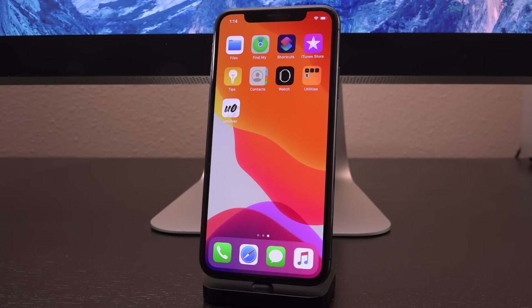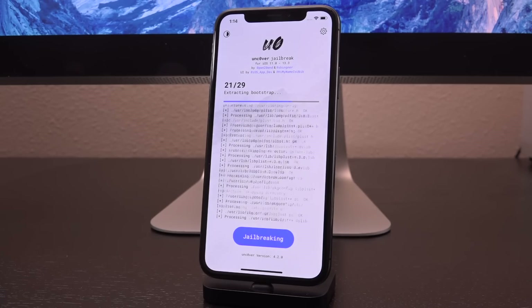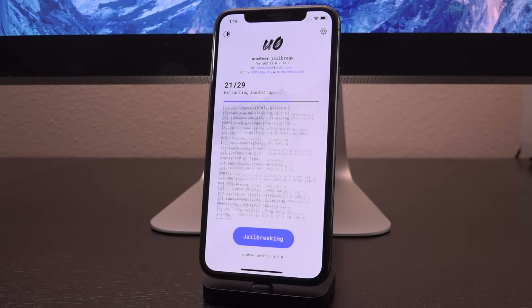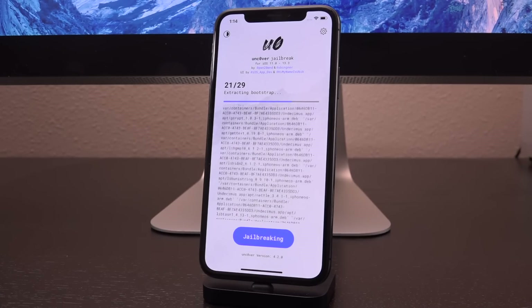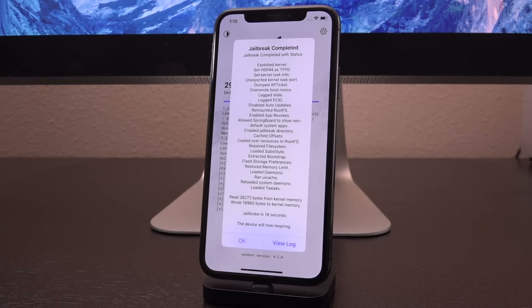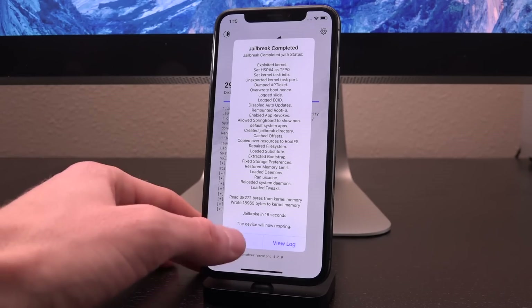If you were previously jailbroken with checkra1n, you won't even have that step at all because you already have a root filesystem snapshot. Now that we're back up, tap unc0ver followed by Jailbreak a second time. It's blazing through the process — it might take a little bit longer than on an A12 or A13 device. Once complete, you'll receive a pop-up letting you know how long it took and that you have to tap OK to respring. It completed in only 18 seconds, which is fantastic for this semi-older device.